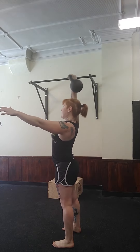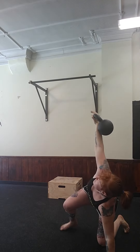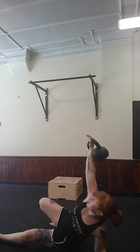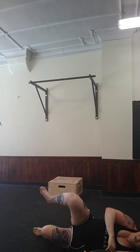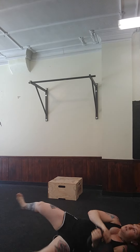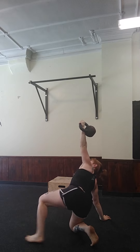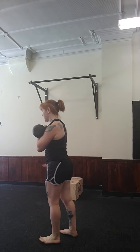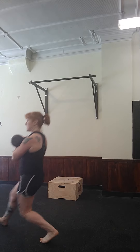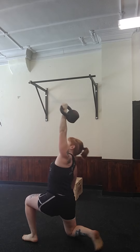Once you do your prescribed five to six lunges, you're going to press your bell up, step back with the opposite leg, down to your Turkish get-up floor position, then switch sides. To show you guys what that looks like when you're doing it fluidly, I'll give you three. That's what that's going to look like — press up, back on down.